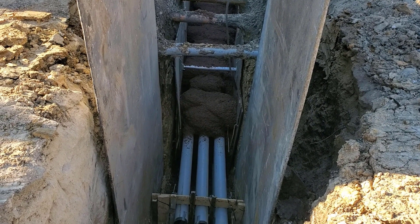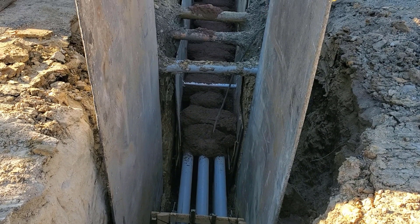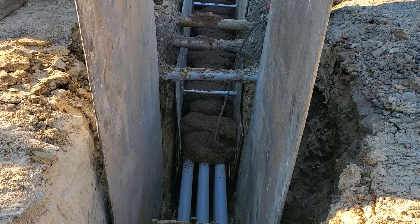The contractor is required to vibrate the concrete to prevent air pockets and make sure the concrete is being placed between and under the conduits.